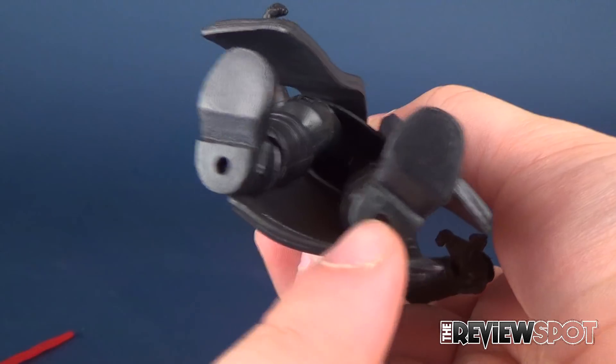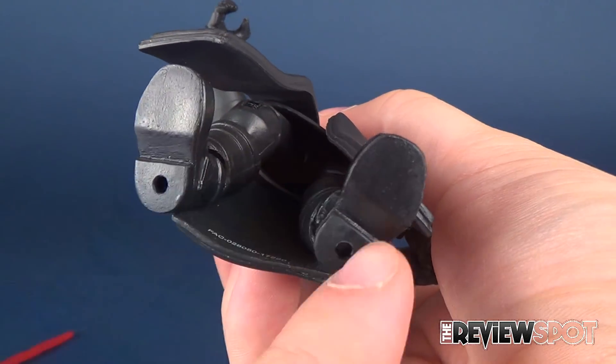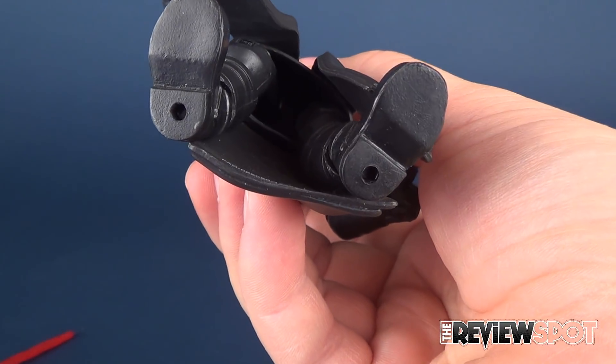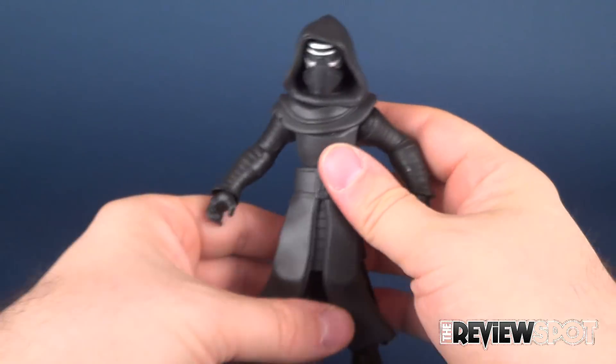There are peg holes on the undersides of his feet. He doesn't come with a display stand. I don't really know why they put peg holes there, especially that size, if he doesn't come with a display stand.